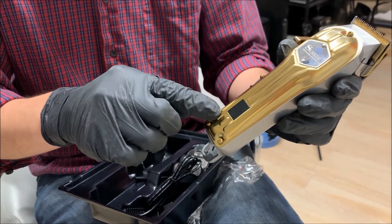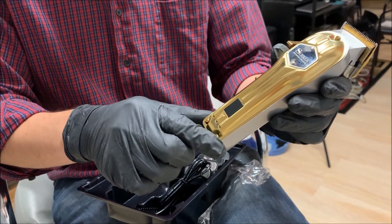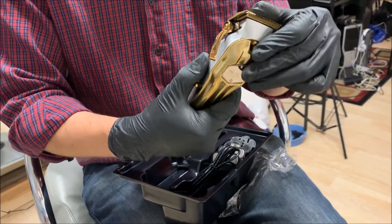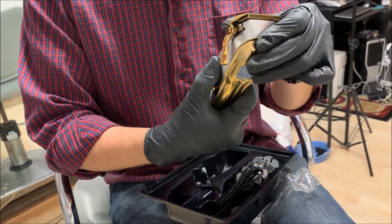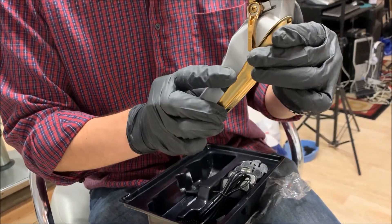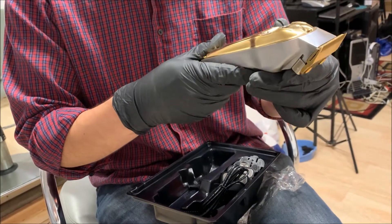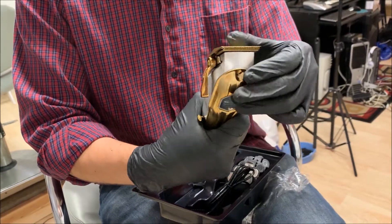There's also a little icon that tells you when you're supposed to oil your machine. It looks really nice — gold plated — we'll see how long that lasts. It looks good now; we just have to take it for a cut.